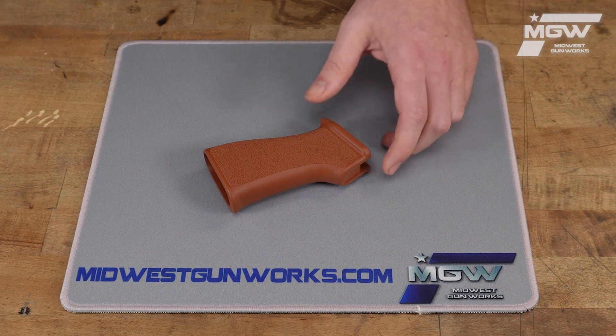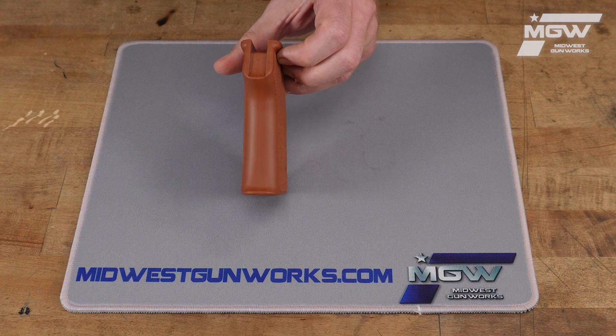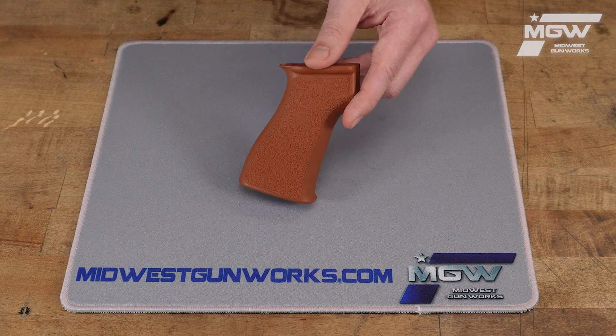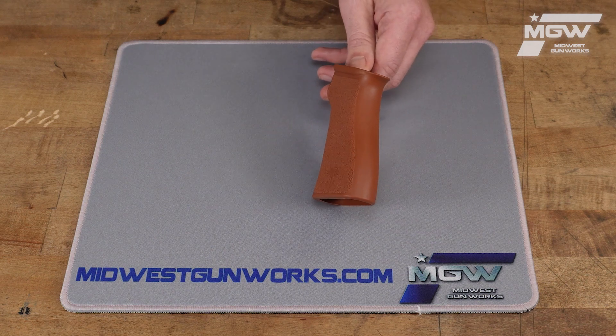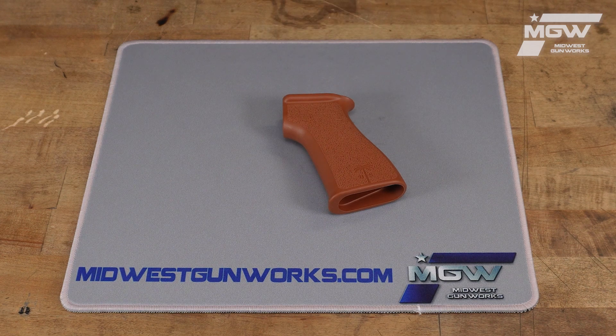The grip is ambidextrous and comes with a stock screw and a lock washer for proper installation. The grip itself is slightly bigger than the standard grip found on AKs, giving you more control through an ergonomic and ultimately more comfortable design.